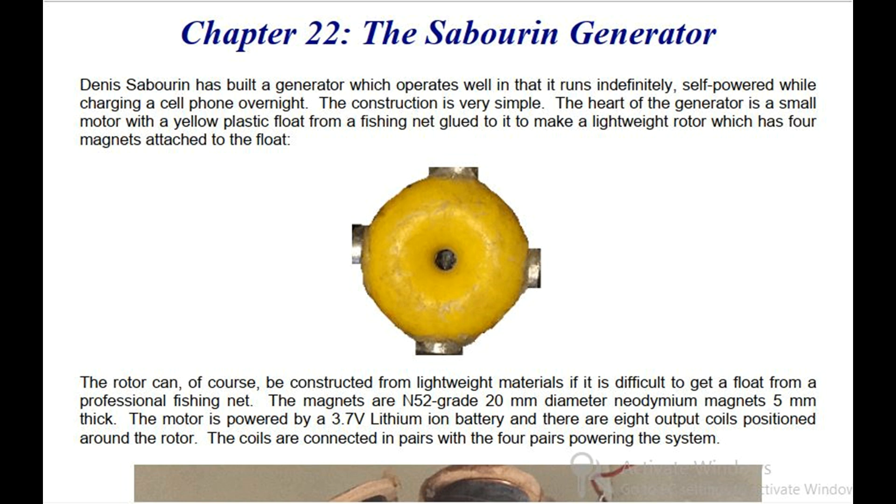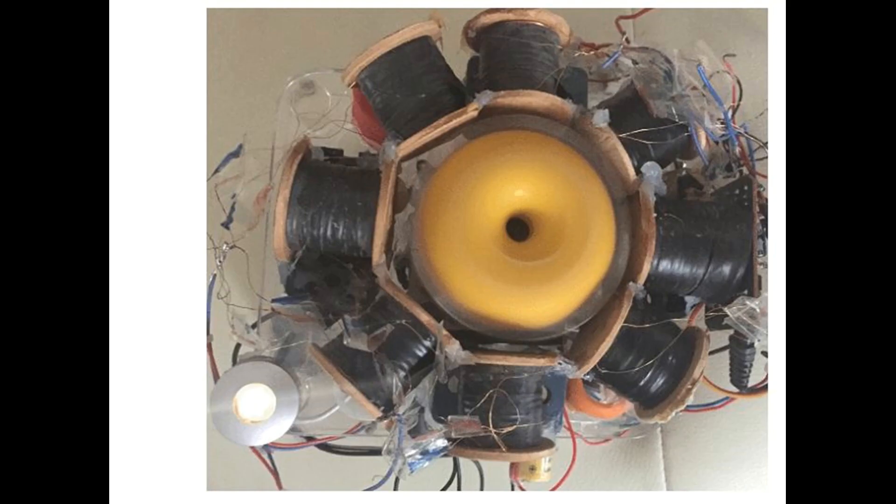The motor is powered by a 3.7 volt lithium-ion battery and there are eight output coils positioned around the rotor. The coils are connected in pairs with the four pairs powering the system. Each coil is wound with two strands of 0.19 millimeter diameter enameled copper wire, which is SWG 36 or could be AWG No. 32. Each strand weighs 50 grams and both strands are wound at the same time. That arrangement allows the coils to be connected as bifiler coils if that is desired.